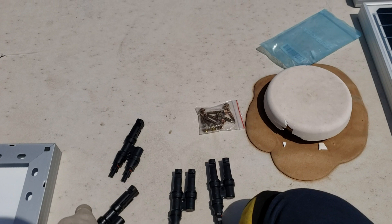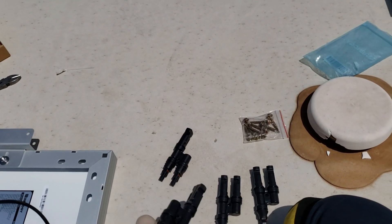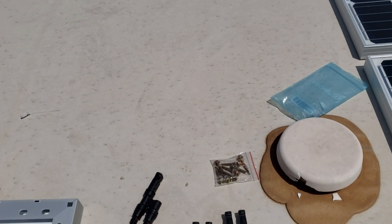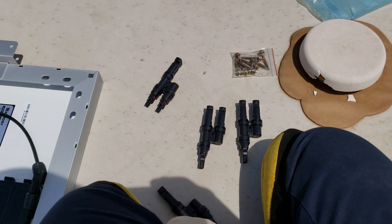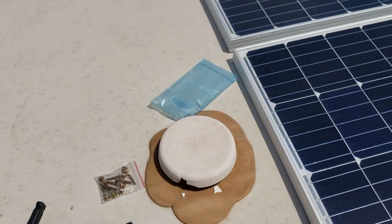With more than 300 watts I'd definitely want an MPPT system instead of PWM — pulse width modulation. But this is about the max I would do with this kind of setup without running individual wires to each panel.